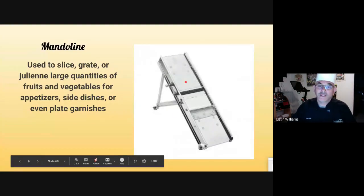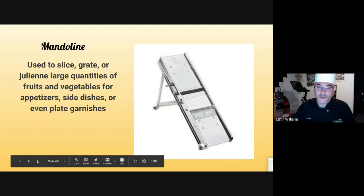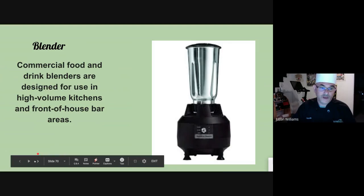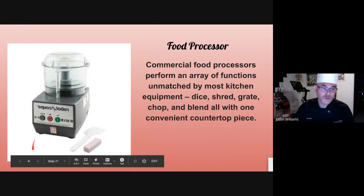Mandolin — a piece of equipment you can use to slice, make waffle cuts, gaufrette cuts, batonnet or julienne cuts, and many different items. It's very dangerous and you want to make sure you know what you're doing when handling this. Blender — used to blend and mix foods together; you can use it to make sorbet, soups, sauces, whatever you want. Food processor — same thing, used to chop, dice, shred, and grate. If you want a good tutorial, you can watch the video on pineapple Italian ice.